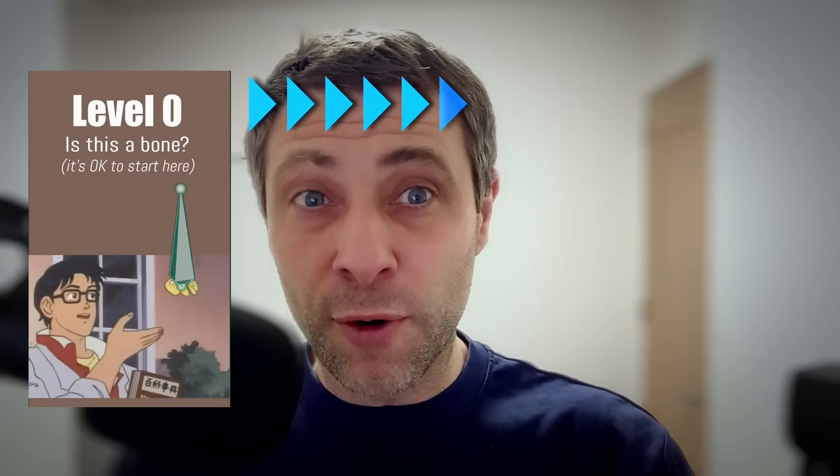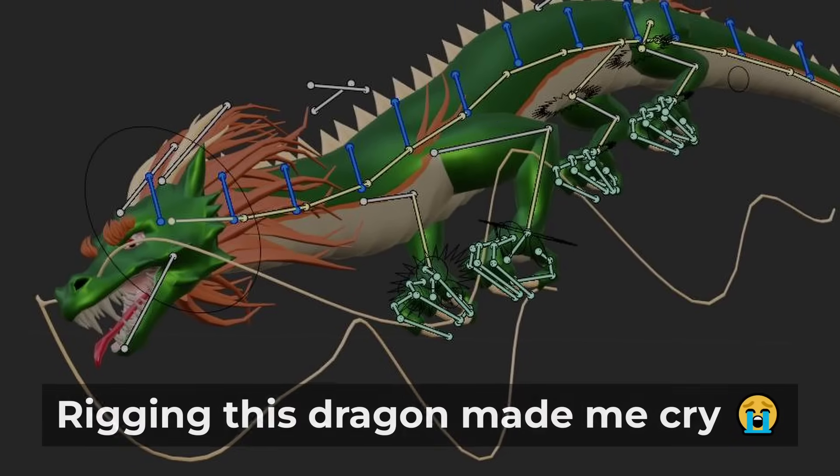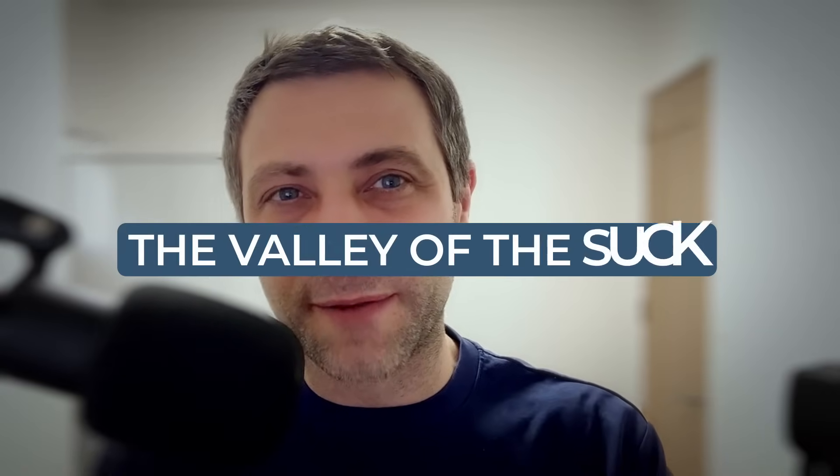The course can take you from zero to a confident intermediate rigger in record time. That's a big claim, I know, so let me give you some details. If rigging seems intimidating, I get it — I've been there myself. I've cried tears of frustration trying to rig something. When you try to learn something as complex as rigging, at first you find yourself in what I call the valley of the suck.